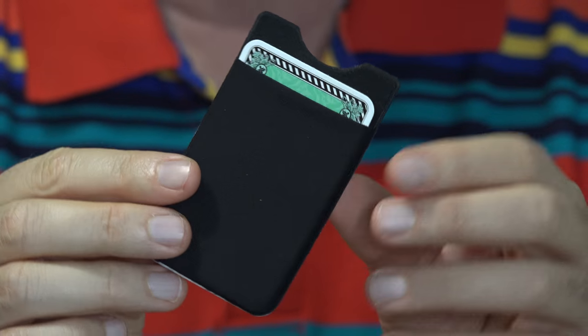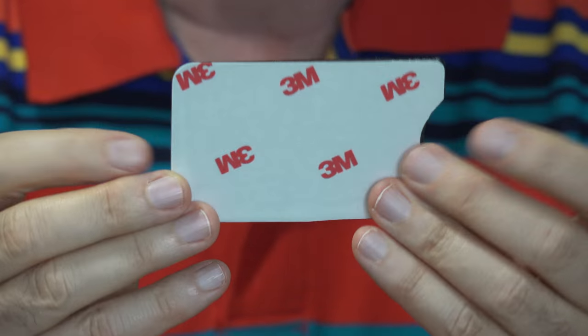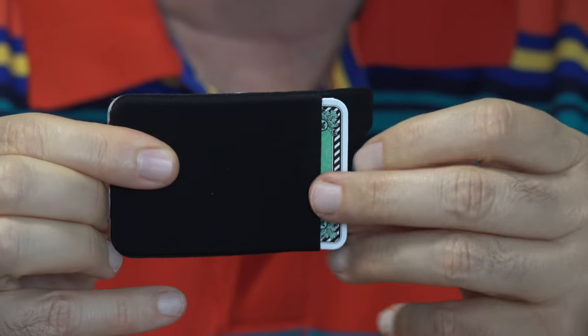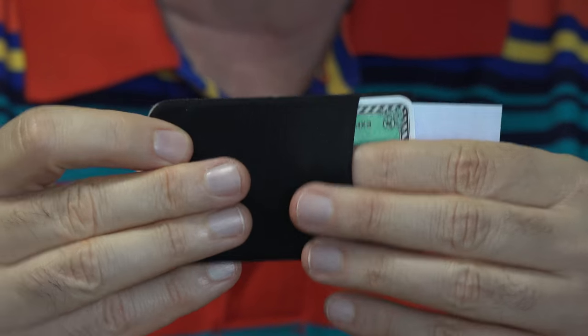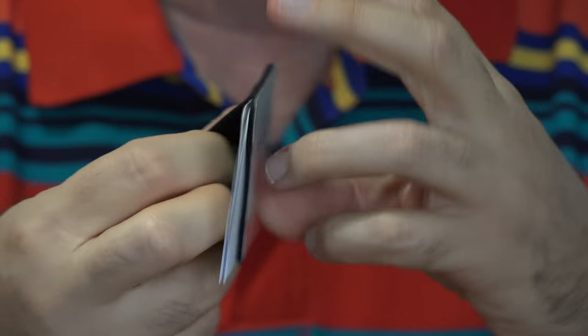Here's the Phone Pocket out of the packaging. There really wasn't a whole lot in the package. You can see it's thin. This is a 3M adhesive on the back. They have a little sample credit card here to show you how easy it is to slide things in. It feels smooth, like a very thin neoprene-type material, and it is stretchable.